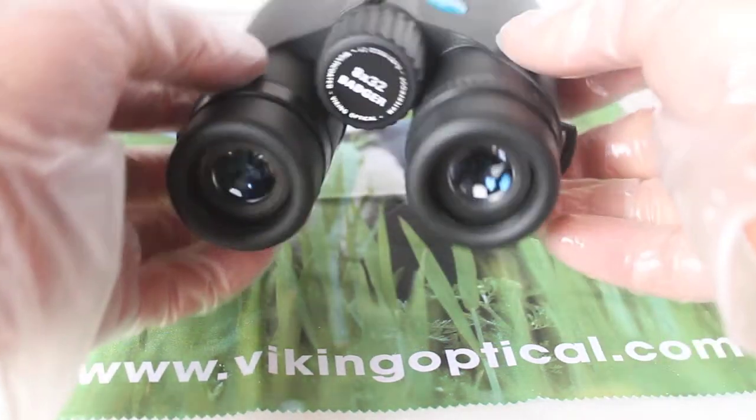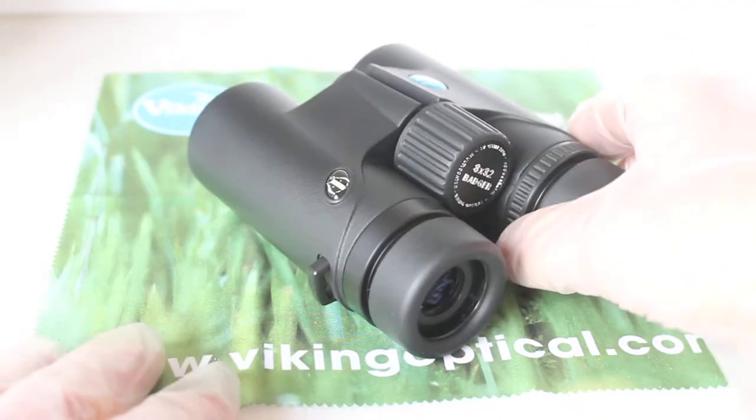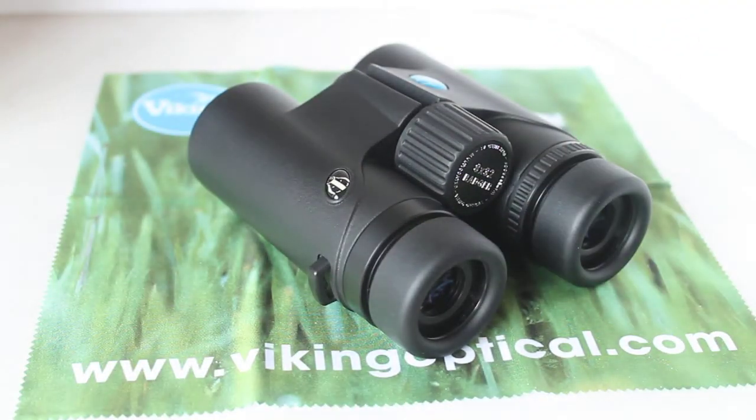Picking these up first of all, they do feel very light, and obviously to keep costs down these will be polycarbonate rather than a mag-alloy body, but they are waterproof. Running through the specs: 477 grams, 13.6mm eye relief, and I found that wasn't quite long enough to use with spectacles on.